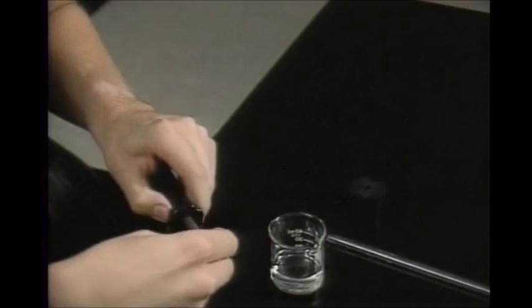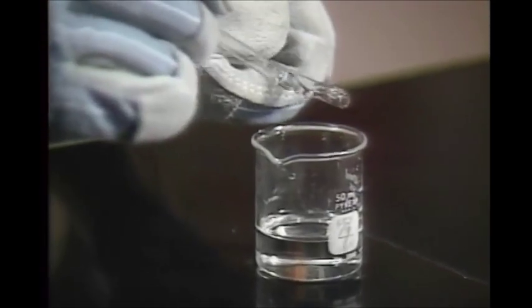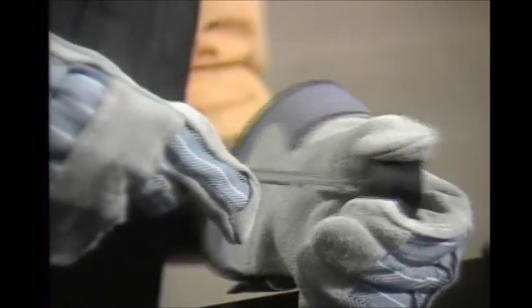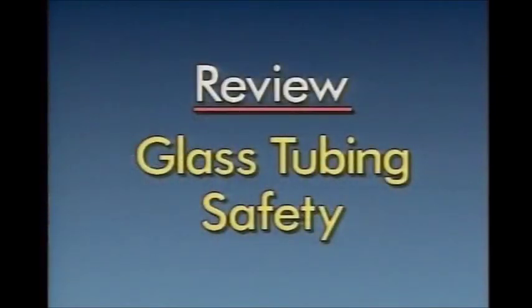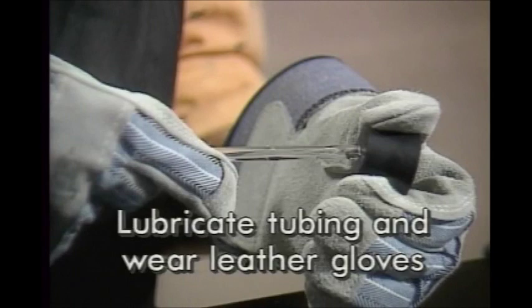Remember to wash the lubricant off before returning the stopper and tubing to storage, and don't forget to replace the tip. If you don't have an inserter, lubricate the tubing instead and protect your hands with leather gloves. Push the tubing gently through — rotate it if there's any resistance. Use the same care when removing it, and don't forget to wash off the lubricant.